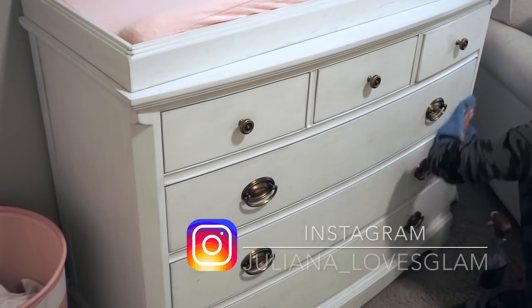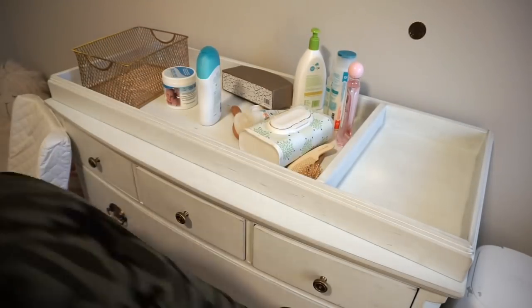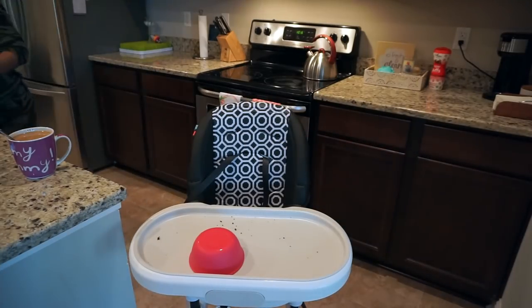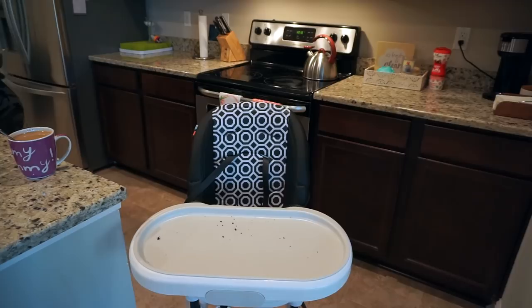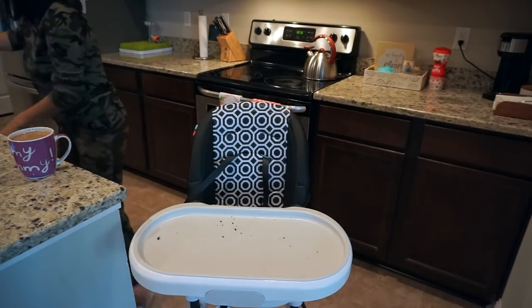Hey guys, welcome back to my channel. Today's video is a spring cleaning of Penelope's nursery as well as a little basic cleaning in my kitchen, so that's what I'm starting with. Let's jump right in.